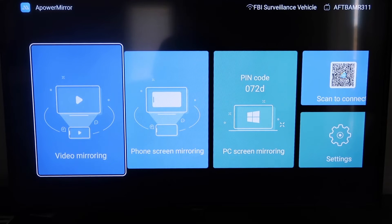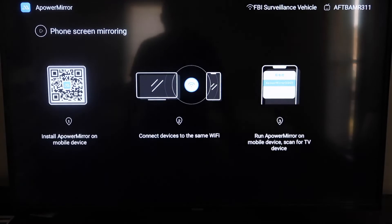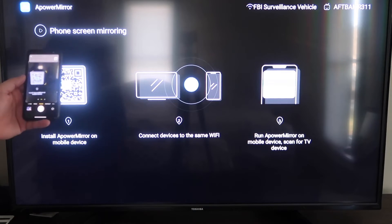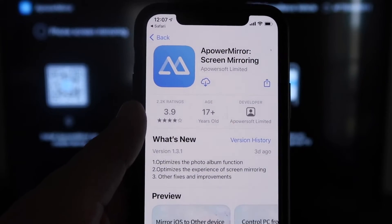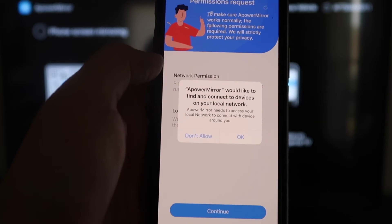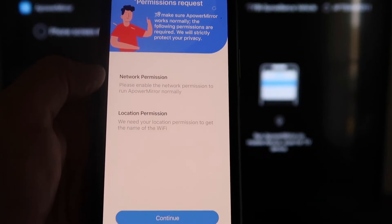Once you get to the main screen, it gives you different options: video mirroring, phone mirroring, PC mirroring, and scan to connect. We're going to go to the second tab that says Phone Screen Mirroring and click on that. It'll take you to a QR code. Open up the camera app on your iPhone and scan that QR code. At the top of your screen it'll show the QR code reader — tap on it and it'll automatically redirect you to download the APowerMirror app on your iPhone. Download and open it. APowerMirror will ask to find and connect devices on your local network — click OK, since both devices need to be on the same Wi-Fi network.